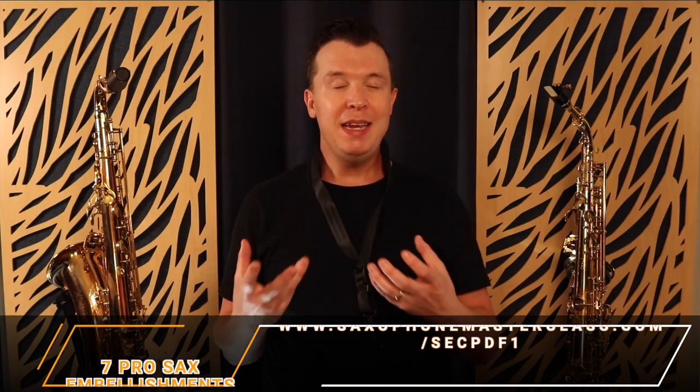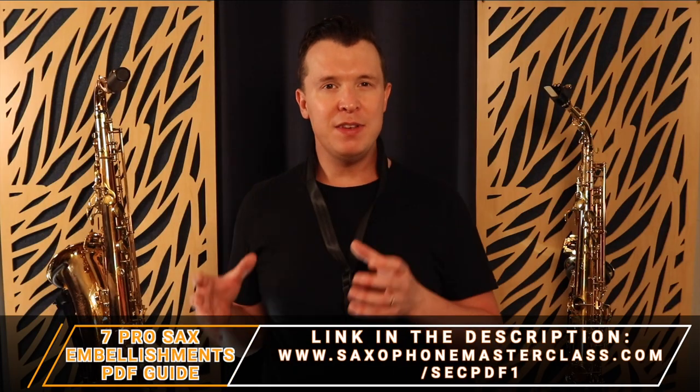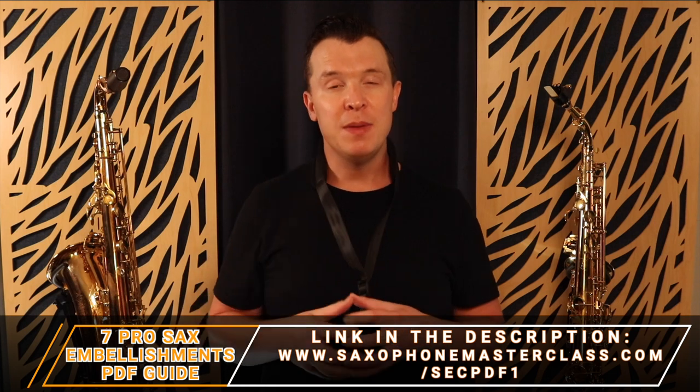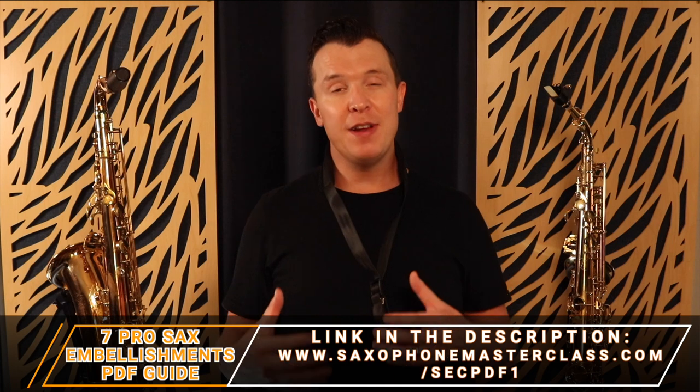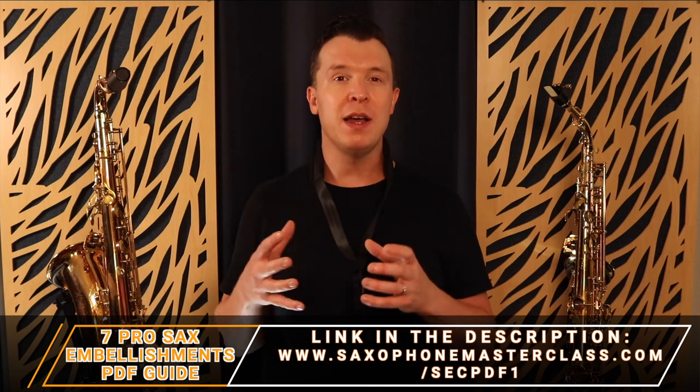Now if you want a PDF guide of these seven different techniques you can actually download them below this video. It's called the Seven Pro Saxophone Embellishments. It's completely free and it's going to help you with following along to this lesson as well.